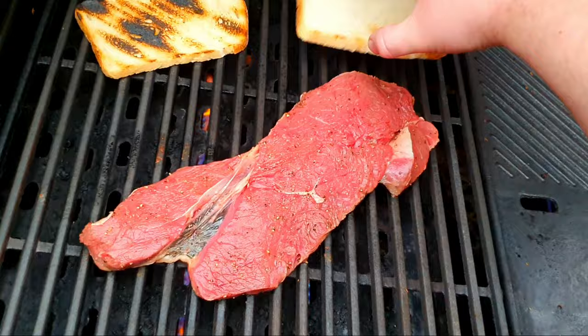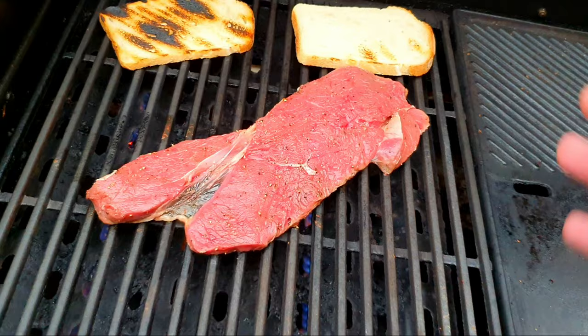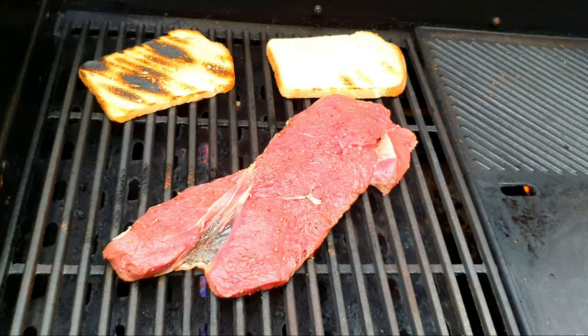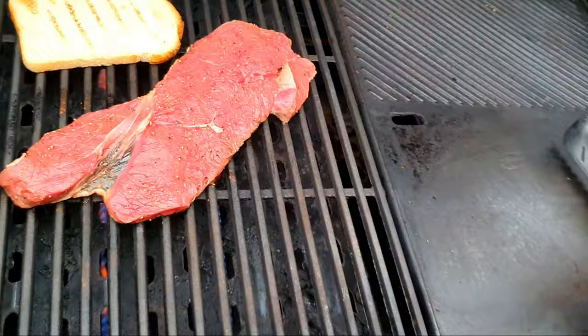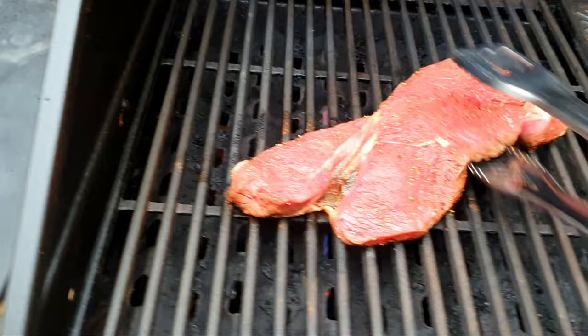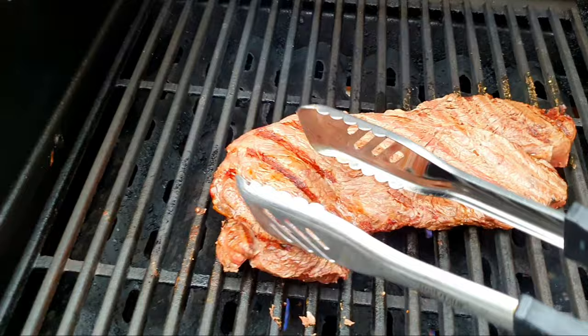We'll just scope out the bread - a little bit hot on that spot, I'll chuck that one to the back. I'm usually of the notion that you cook on one side until you start to see the blood come through on the top of the steak, then you flip her over. I'm not one for constantly flipping and moving it around - once you put it down, it's down. I'll just keep an eye on that bread so it doesn't burn too much.